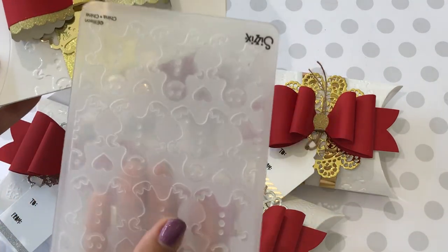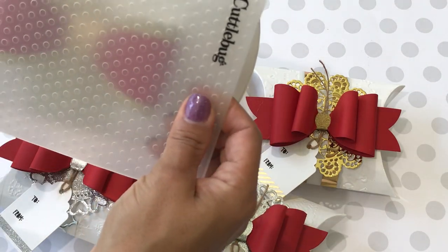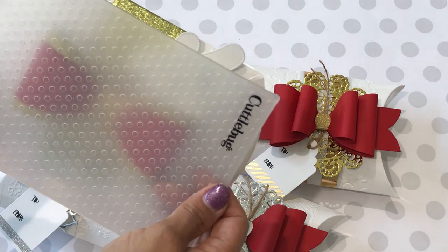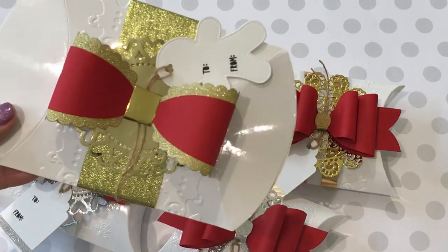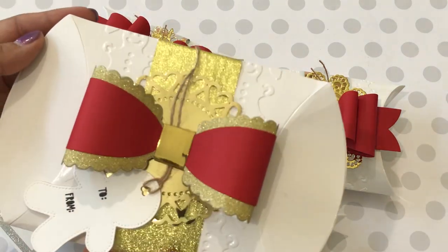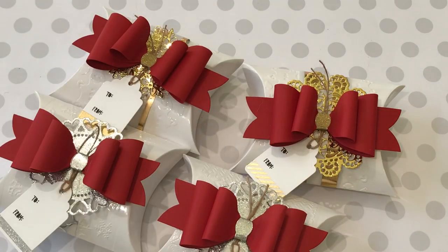The reason I only embossed the center is because I don't have any really extra-large embossing folders — the bigger one wouldn't cover the entire pillow box. So I only did the centers, and I think it worked out perfectly fine. I'm really happy with the way it turned out.